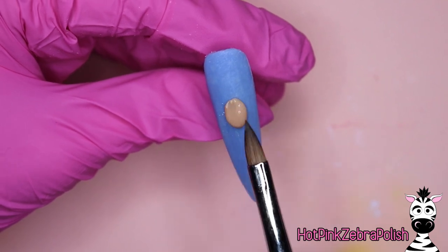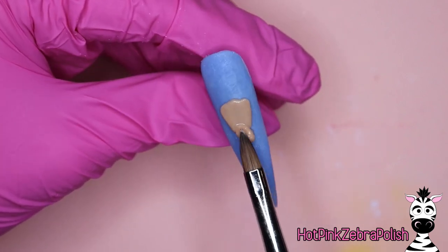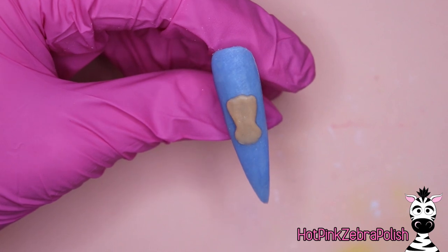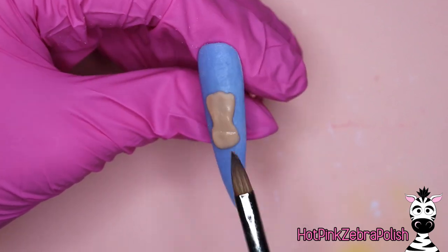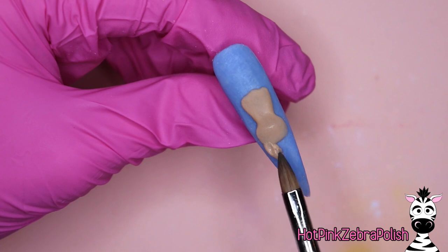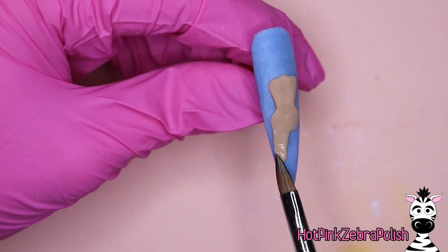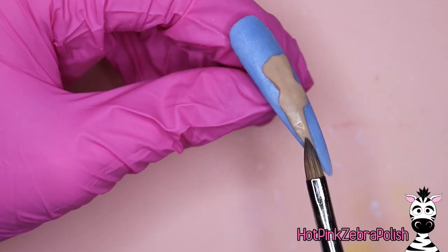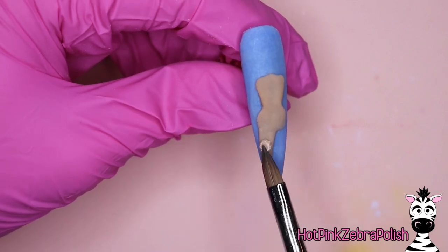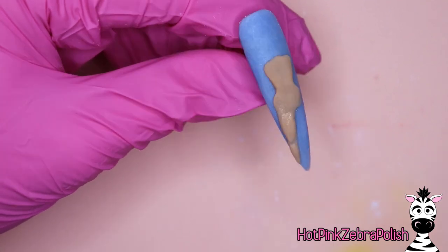After we have the background done, we're going to encapsulate it, file into shape, and now we can start sculpting our Wonder Woman. I'm going to take a nude shade of acrylic and begin slowly finding all her different shapes. I like to start in the middle. For Wonder Woman, I actually think her clothing is the most important element, so I'm starting with her torso and I've mentally mapped out where everything is going to go. If her hair gets cut off a little, I'm okay with that, but I really don't want her clothing to be missed.